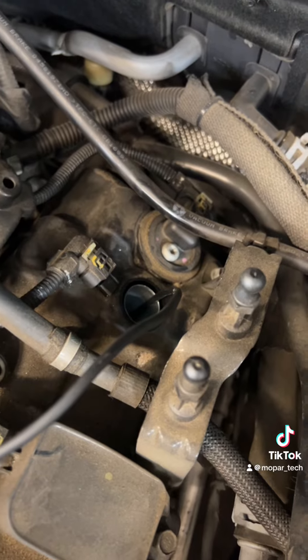Cylinder 6 spark plug is removed. Let's check this thing out. Bruh — look at this.